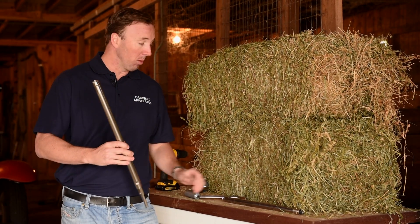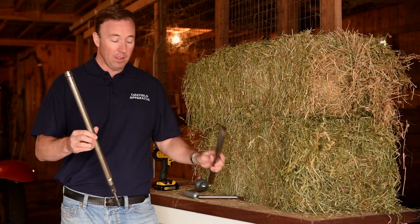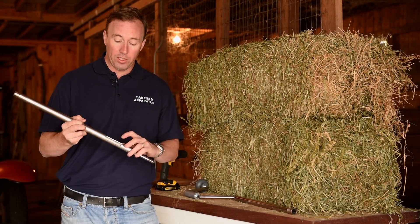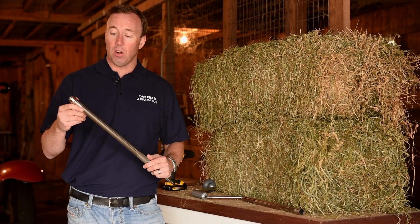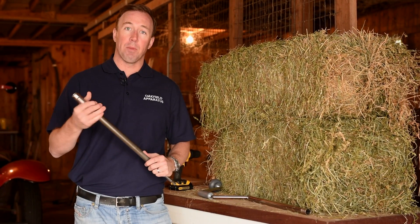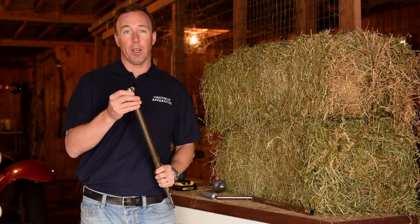We have two different types of probes: a closed probe in case you're worried about cross-contamination, and one with an opening in the front that allows for easy hay removal, visual inspection, and cleaning. They're both 18 inches long, take a three-quarter inch sample, and are made of high-quality stainless steel. They also use a removable serrated tip to easily cut through the hay.